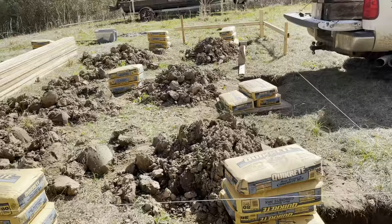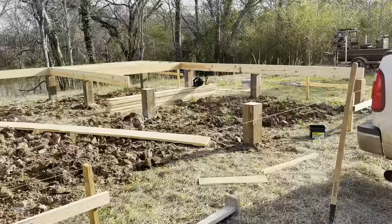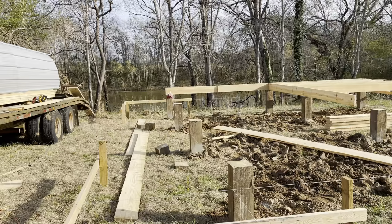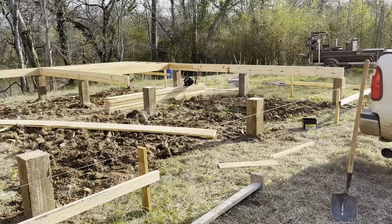Y'all hang in there, I'll get y'all something to look at. Appreciate y'all. All right, folks — got the posts all set yesterday, concrete set up. I'm gonna go ahead and just fill the dirt in the holes that was left over, which wasn't very much. Got them cut off this morning, started on the floor system, putting them floor joists in. This is sawmill stuff from the house, I just brought it up here. Listen, two turkeys gobbled across the river right there this morning — that kept me a little entertained. I wish I was out there hunting, but ain't got time for that right now. Thought I'd get y'all caught up. I'll try to get these joists in, get y'all a video this afternoon, and start on plywood.